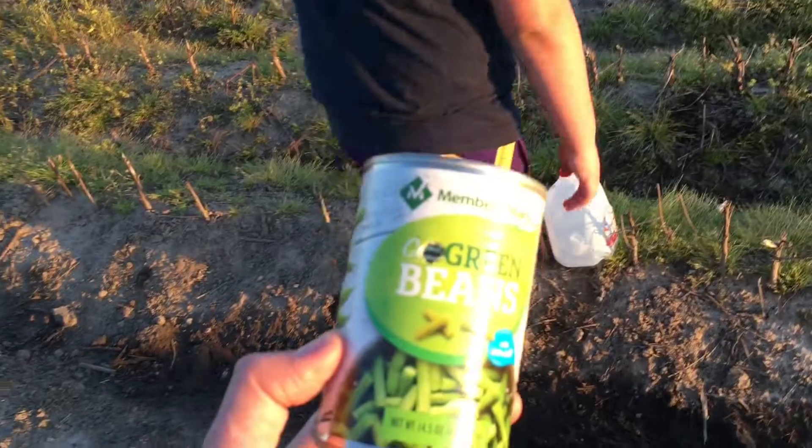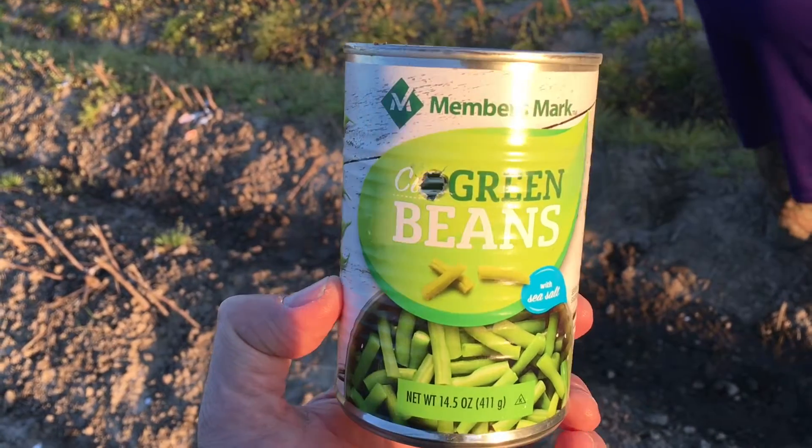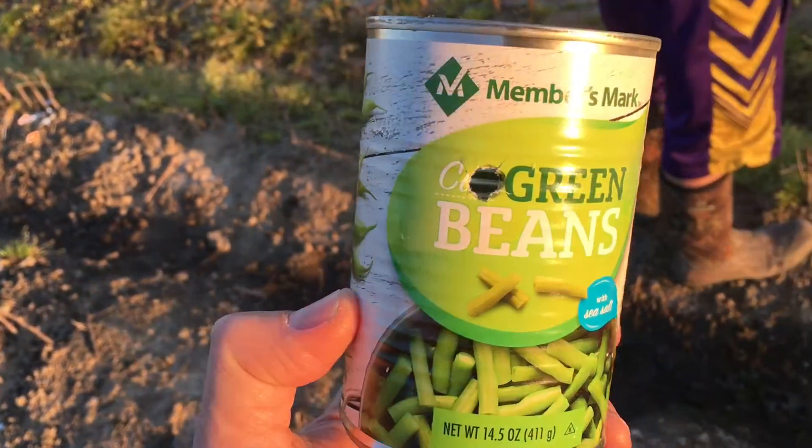Oh yeah! Hey man, this wasn't cut green beans — it's shot green beans. Oh yeah.